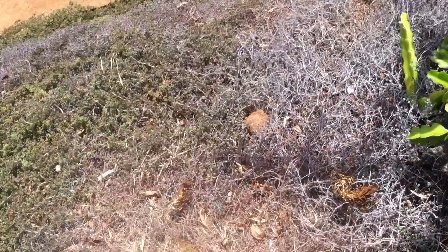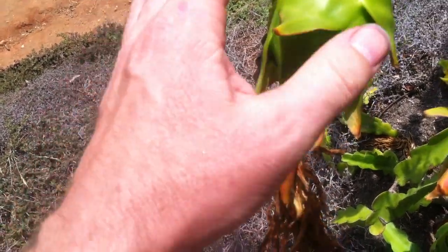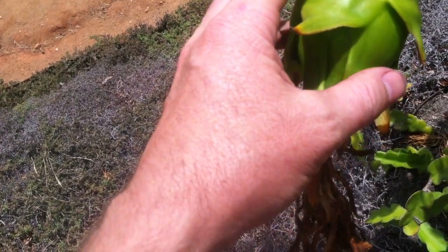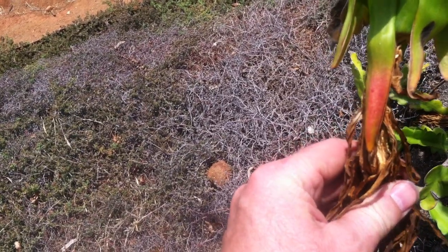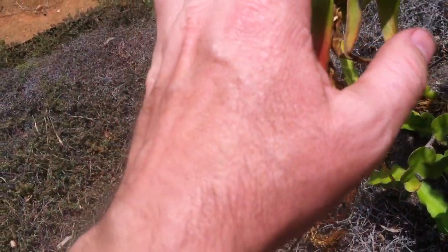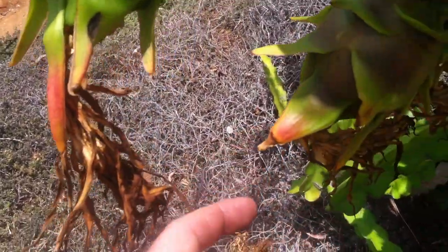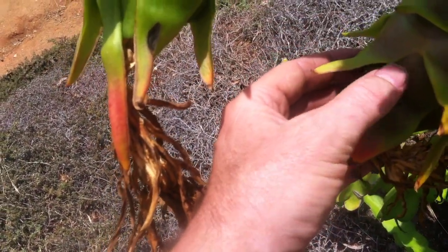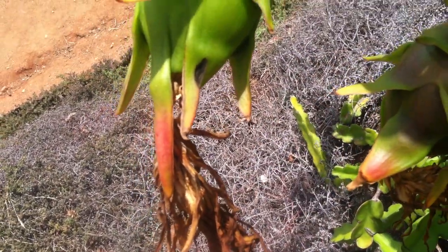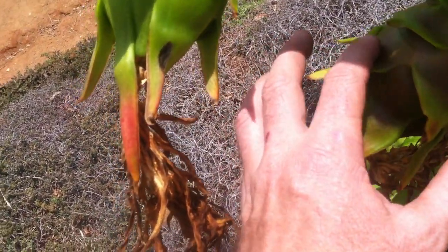Over here we have a flower that's gone to that stage we discussed. This is the developing fruit where the ovary of the flower is. The ovary part is turning into the fruit, and the other part — the petals, sepals and all that — is just starting to fade and dry away. And then over time you get to this point, which is going to start to get red, with a little bit of coloration. It's going to become more attractive to the animals in the jungle that will grab it, eat it, and put the seeds elsewhere.